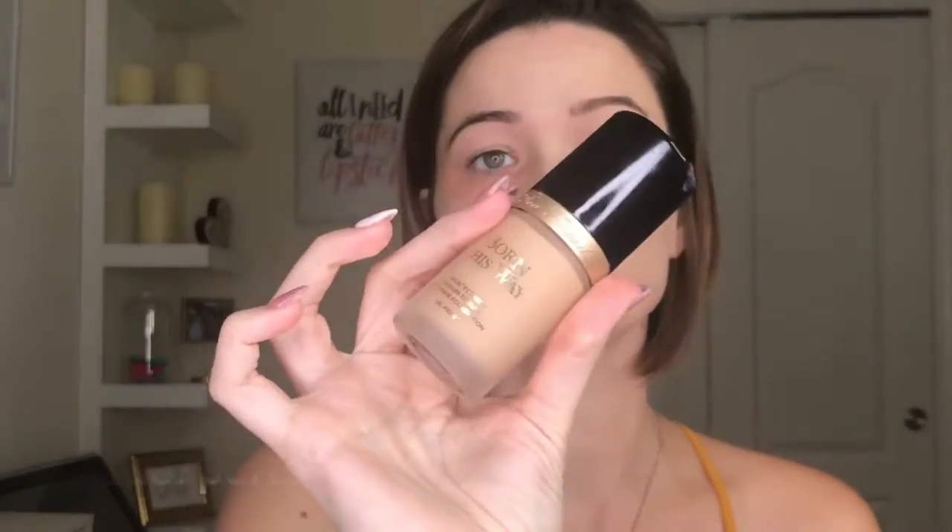I'm going to use the same sponge and go in with my foundation. This is a medium-to-full coverage foundation. You don't want to smear it — you just want to dab it on. I'm just going to start on this side and let's see how the coverage looks. I love this foundation because it's so light and does not feel heavy at all.